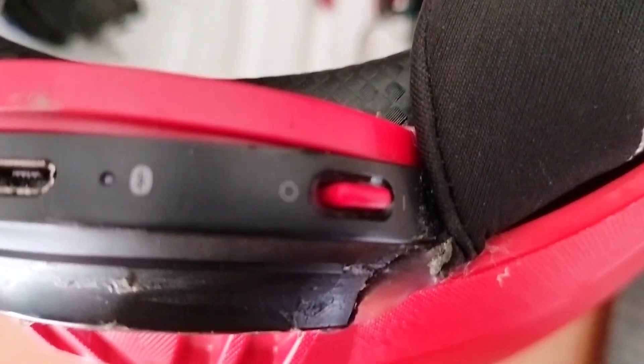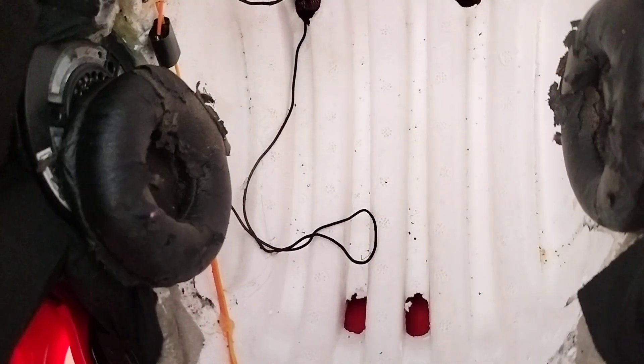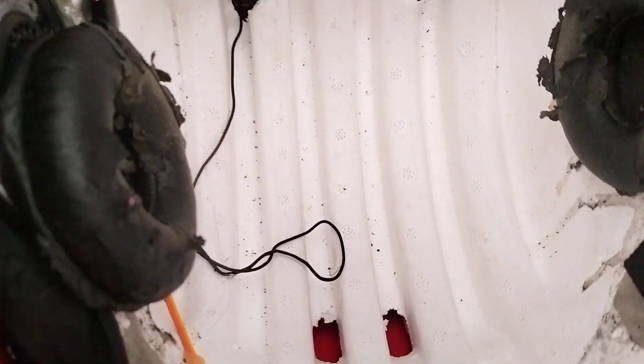Here you can see the Bluetooth controller. Here you can see the two wires. Here you can see the speaker and the mic. The mic is correct and the forehead is not the mic. Now you can see the part in Bluetooth — here you can see the microphone.